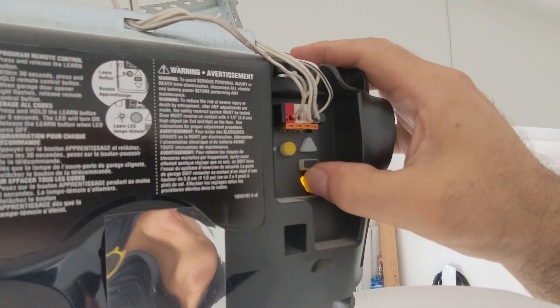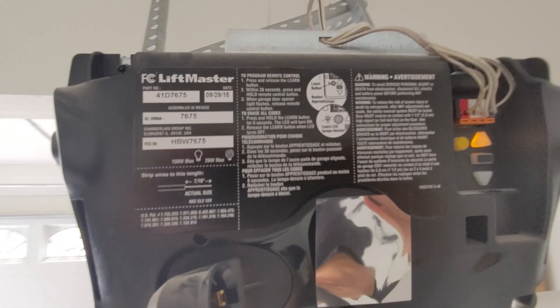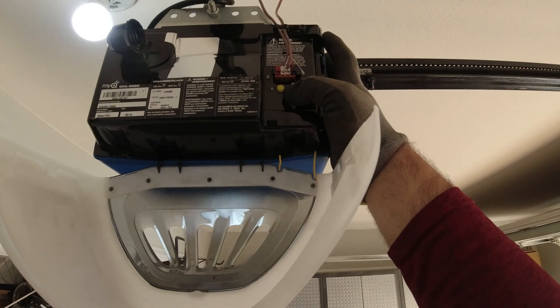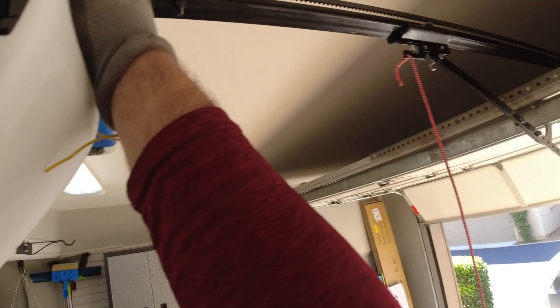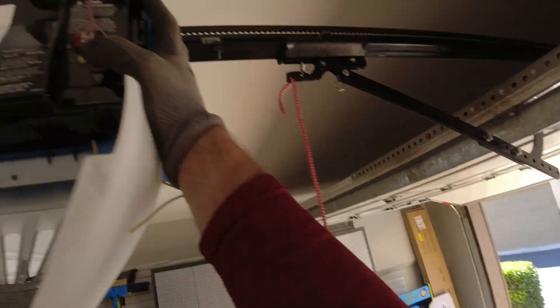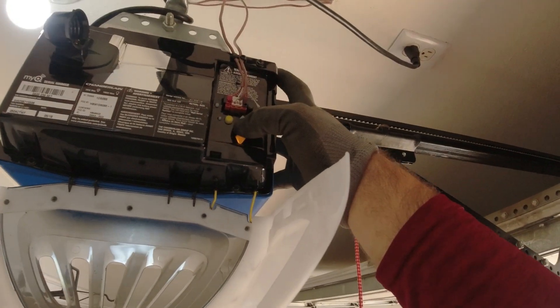You'll use the buttons on the garage door opener to tell the door when to stop. First, hold the adjustment button until the up button flashes. Second, press and hold the up button until the door reaches the desired up position — make sure it clears the opening so your vehicle doesn't nick the garage door section. Then press and release the middle adjustment button to save the setting.